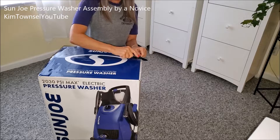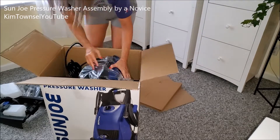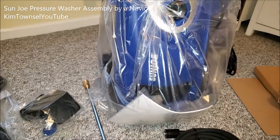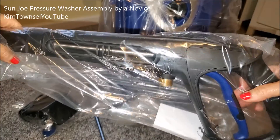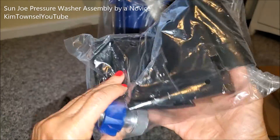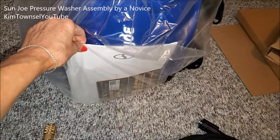It actually ended up easier to put together than I expected, except for the screws. I just don't do ball of screws, but you'll see. Now the main components: different dispensers, hose, the part that holds your cleaning fluids, a nozzle, a wand, and a bobbly bloop. Let's get the directions out and see what to do with this thing.